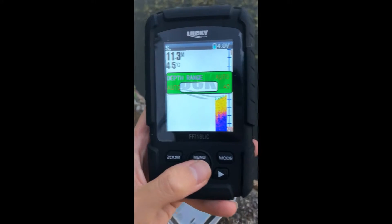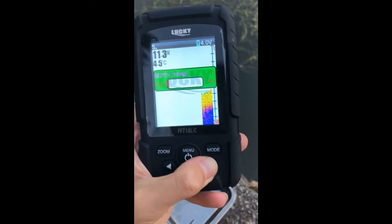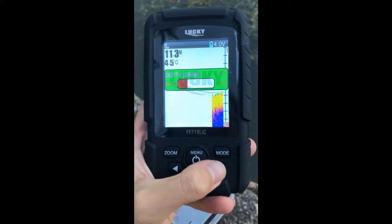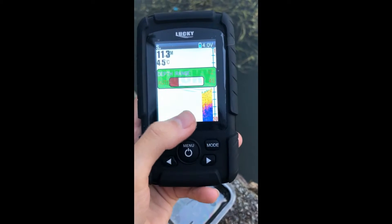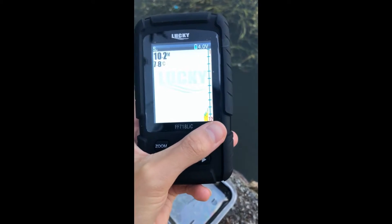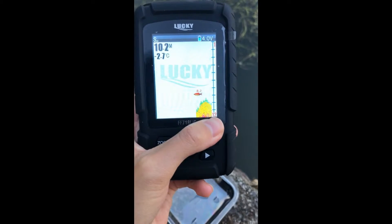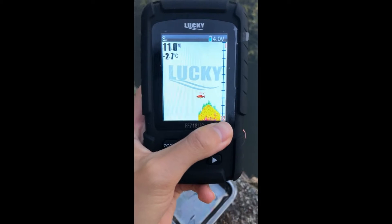Next, depth range. For example, if we set it to 12, you can see on the screen the depth changes to 12. It means we can only detect up to a depth of 12.